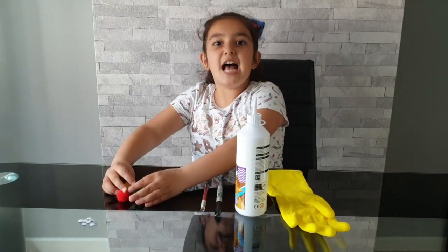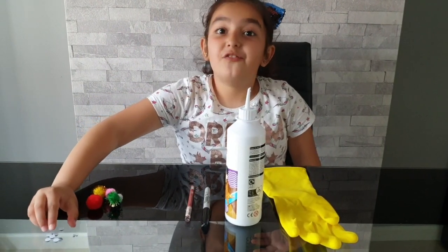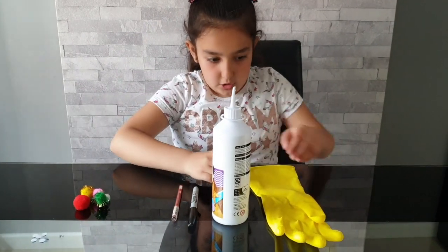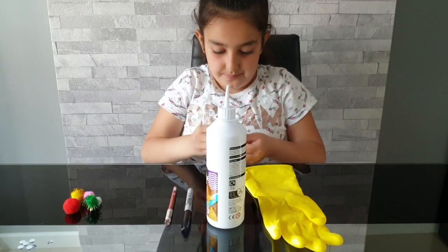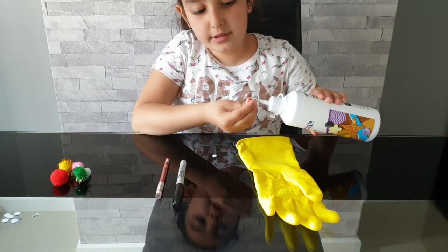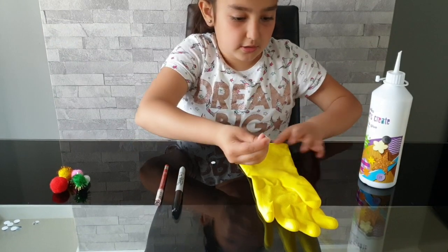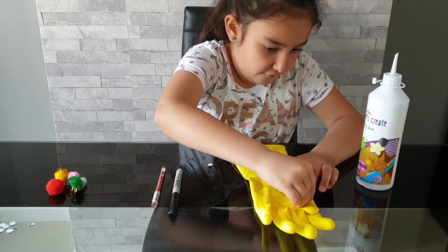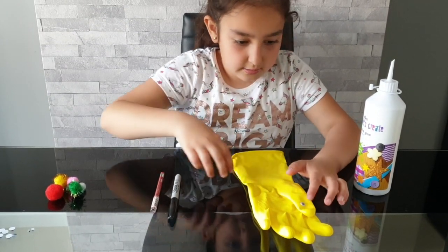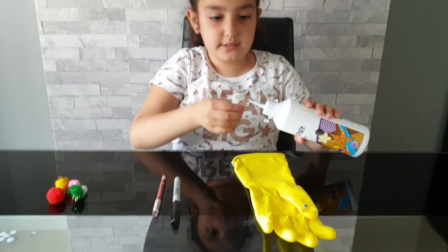First, let's start with the googly eyes for Daddy Finger. Take a pair of googly eyes and with the glue we're going to be putting them on. There we go. Now we're going to get our other pair of googly eyes and put it on.